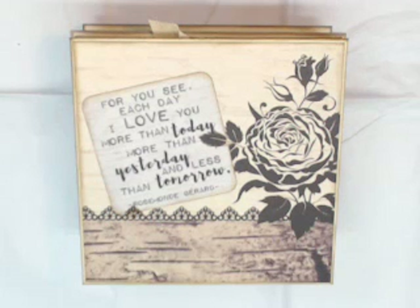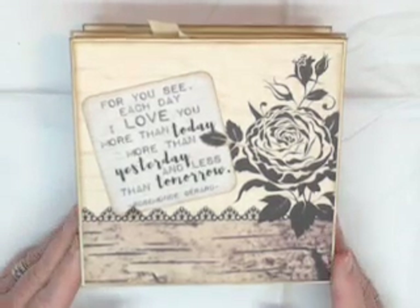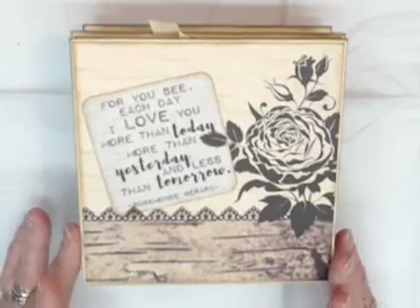Good morning everyone! Today I'd like to share another project I completed for my design team project for Country Craft Creations. This was the Authentic Always collection, which is a wedding collection — one of their newest — and it was a really fun collection to work with.